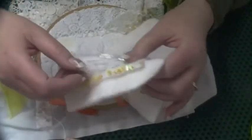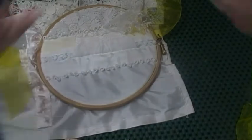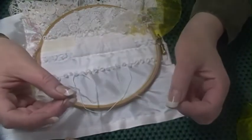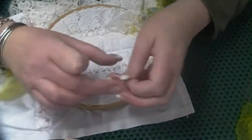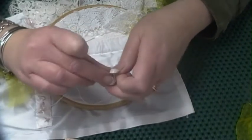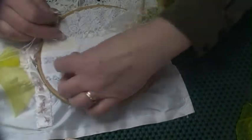Now for bullion knots, I've already threaded my needle — very organised. You use a Milner's needle or a straw needle. The thing about a Milner's or a straw needle is that it's the same width at the end where they thread as the point. That's because you're going to be pulling the needle through a lot of wraps, so it needs to pull through easily. They are doable with another needle, but they're really, really tricky.